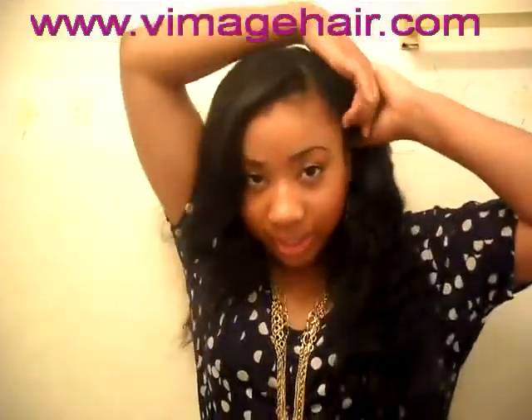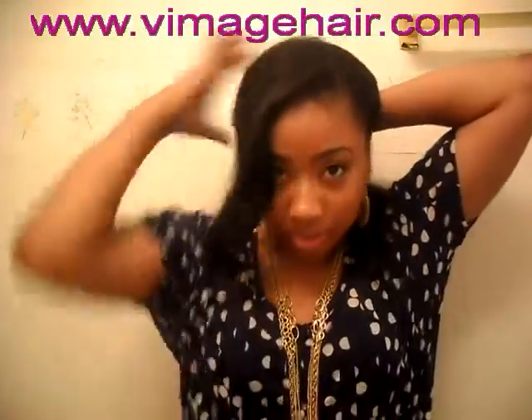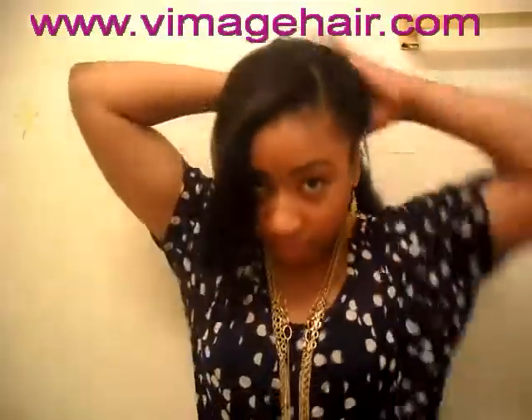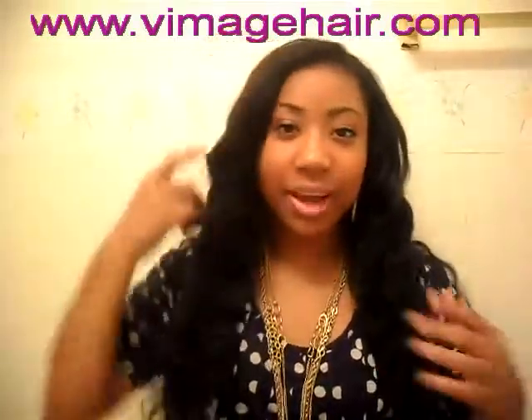I can also put the hair up in a ponytail and leave the front bang down. You can really do whatever you want with it.